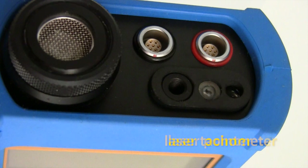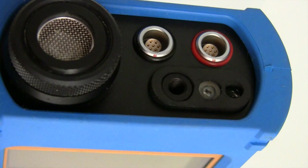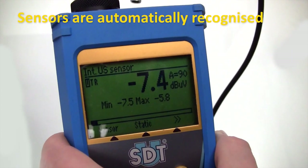Furthermore, it has a built-in laser tachometer and infrared pyrometer. Kits can also be equipped with several other sensor types.